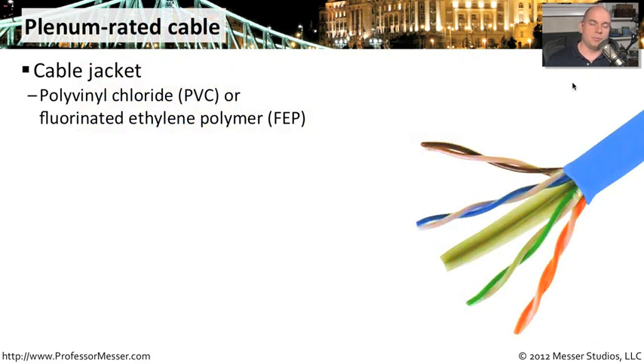If you look at a cable that is rated to be used in a plenum, it may look just like any other cable. This is a picture of a plenum-rated cable, and it looks just like any other cable you might use for a drop connection — for connecting your laptop or desktop computer. There's really no visible difference.